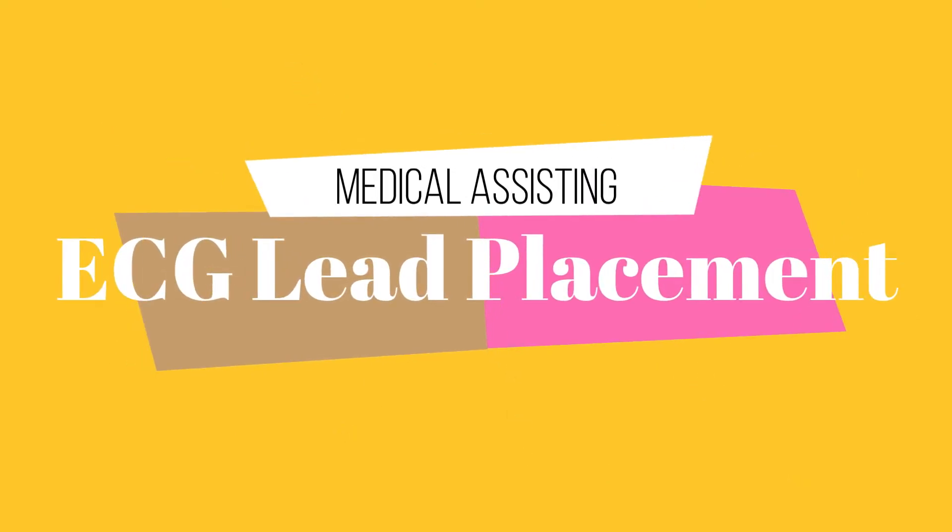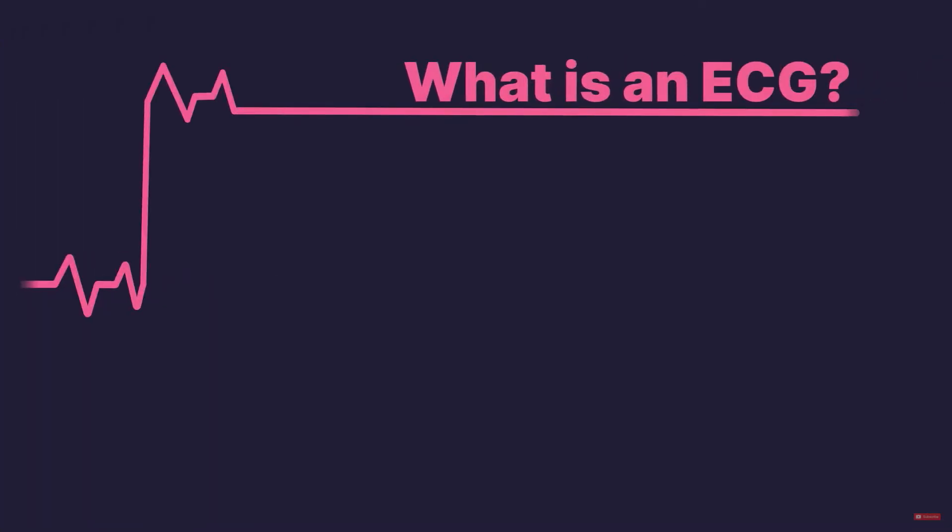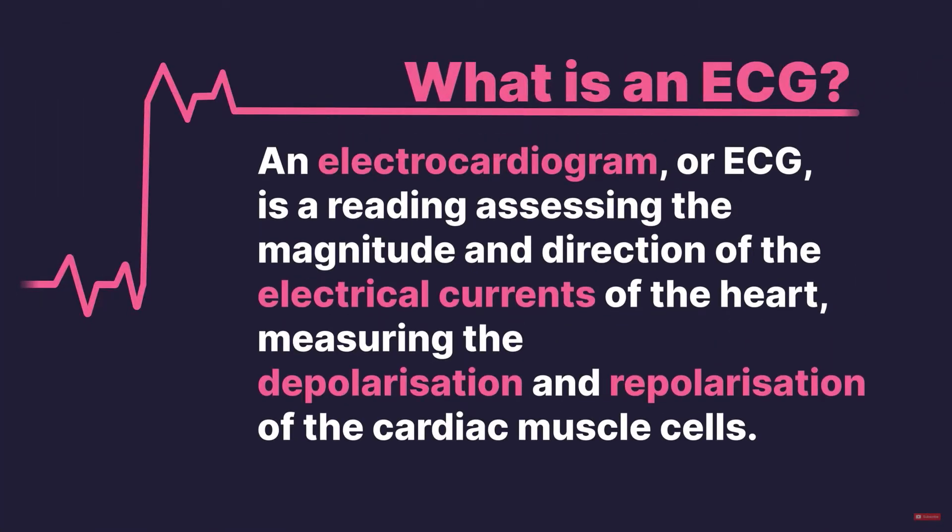So what is an ECG, or EKG? An electrocardiogram, or ECG, is a reading assessing the magnitude and direction of the electrical occurrence of the heart, measuring the depolarization and repolarization of the cardiac muscle cells.